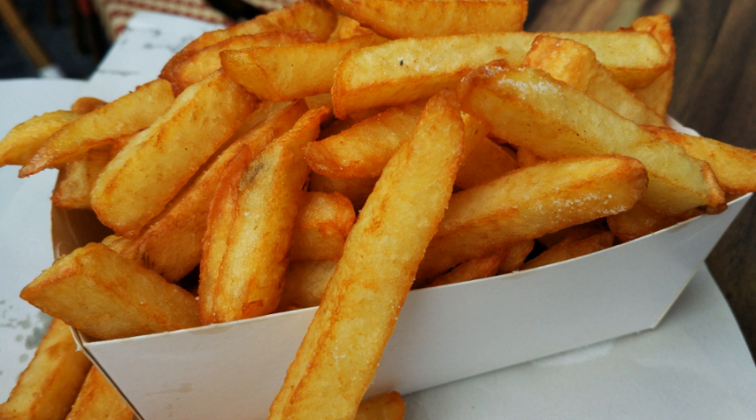French fries are prepared by first cutting the potato — peeled or unpeeled — into even strips, which are then wiped off or soaked in cold water to remove the surface starch, and thoroughly dried. They may then be fried in one or two stages. Chefs generally agree that the two-bath technique produces better results. Potatoes fresh out of the ground can have too high a water content, resulting in soggy fries, so preference is for those that have been stored for a while. In the two-stage or two-bath method, the first bath, sometimes called blanching, is in hot fat to cook them through.